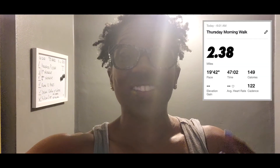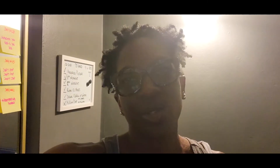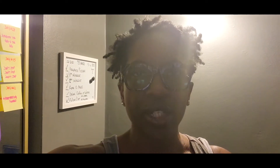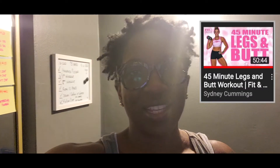Today was day one of Sydney Cummings' Fit and Strong at Home — I think that's a new program that I'm doing. And y'all, I really, really like Sydney Cummings. She's a powerhouse, she's strong, and she's very inspirational. She talks you through all the exercises, shows you how to do it properly and how not to do it. She's a beast. So I'm really glad I found her programs and I look forward to completing this next program of 30 or 31 days.